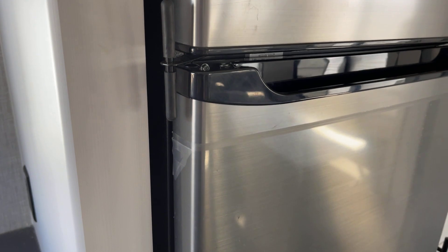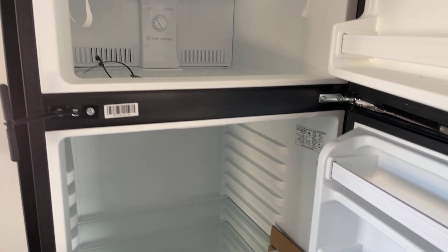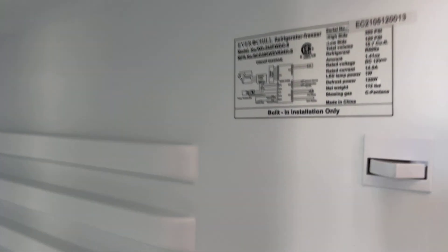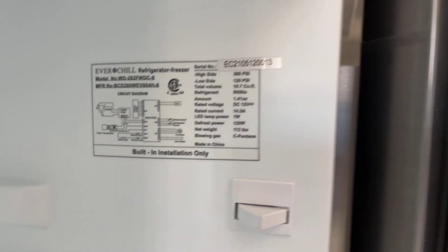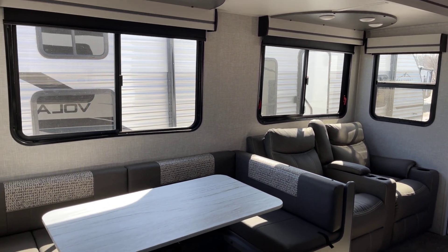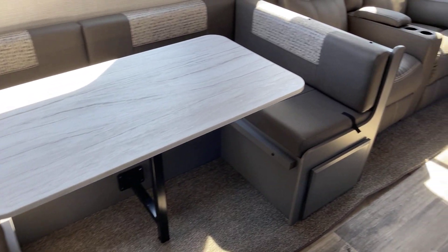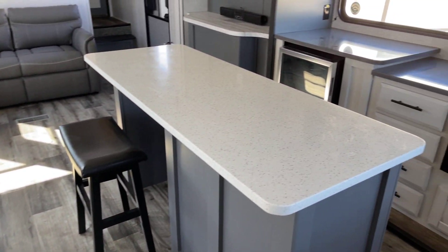Over here this is going to be the 12-volt, 10-cubic-foot refrigerator — an option selected on this particular unit. You can see inside and pause it to get the stats if needed. Looking along over here to the super slide across the way — it's going to be a convertible dinette area for additional sleeping capability; you can fold that down, and it works out very nicely.